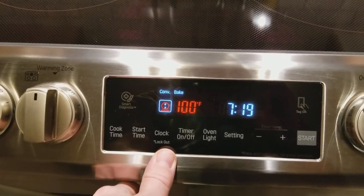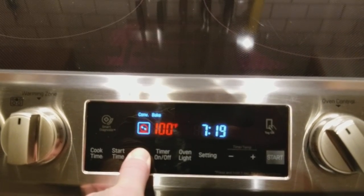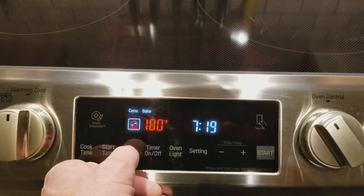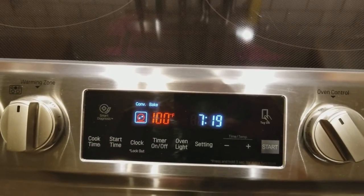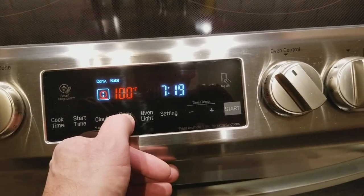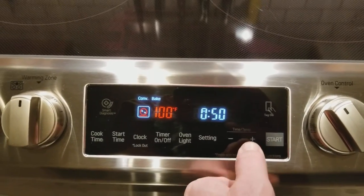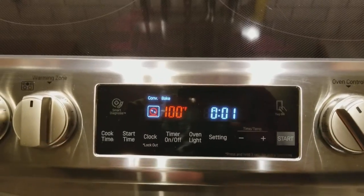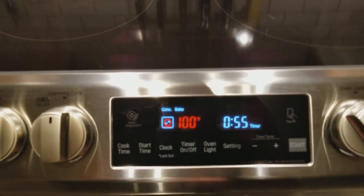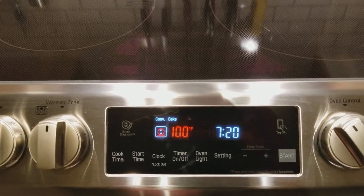The oven lights will flash on and off to let you know it's preheated. You've got start time, clock, and a lockout feature. You've also got your timer — it goes in increments and moves really quick if you hold it. Anything on here that is flashing requires you to press Start, or it's not actually activating.